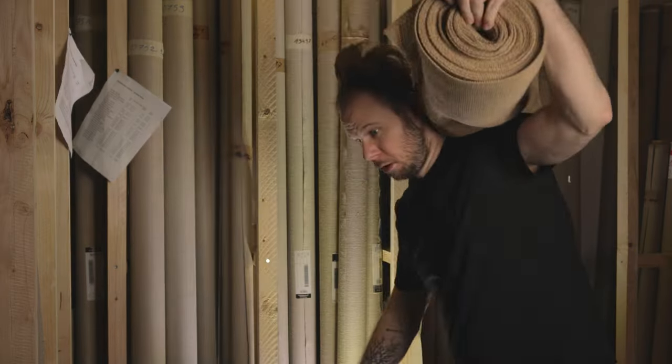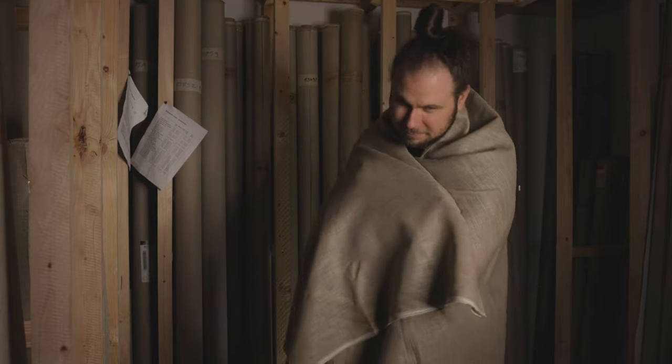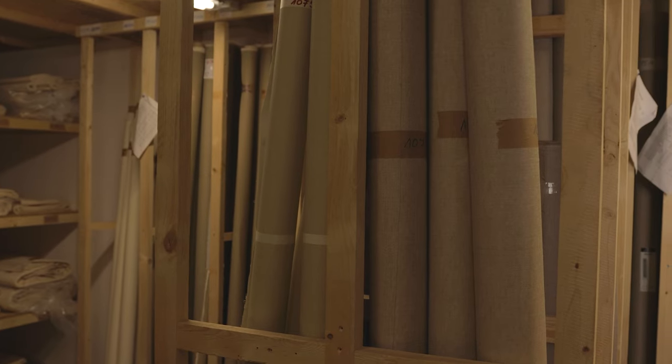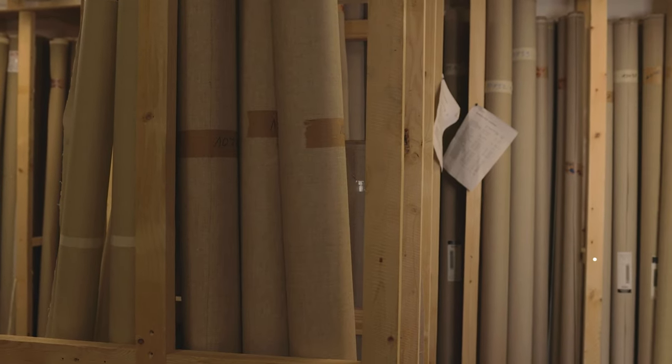How to choose the right canvas for your art? There are many different types of canvases, so we can't really go through all of them. Let's try to keep it simple. We offer cotton, linen, jute, polyester, and mixed fabrics.